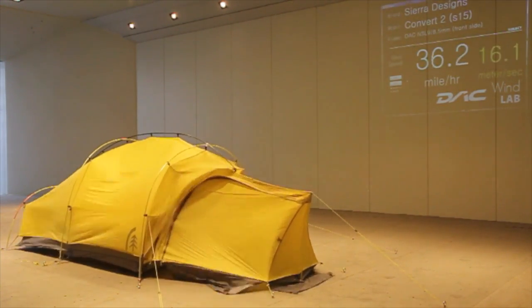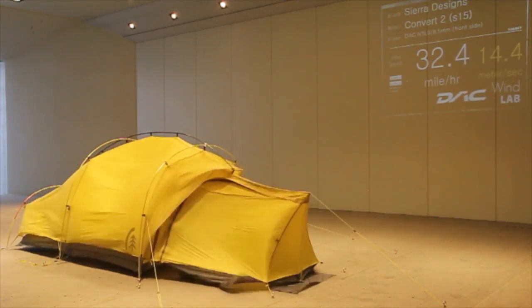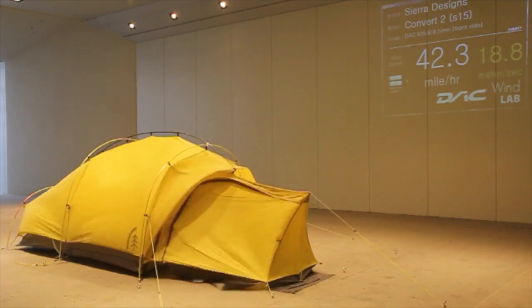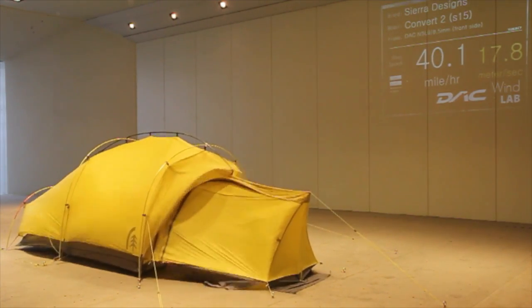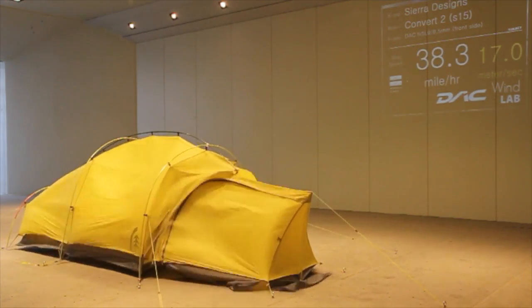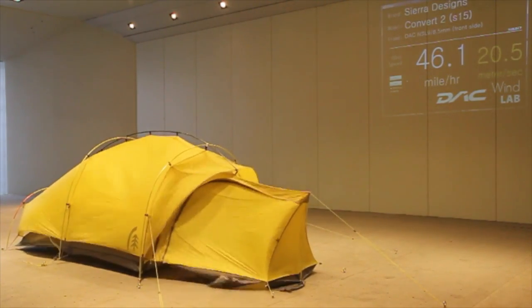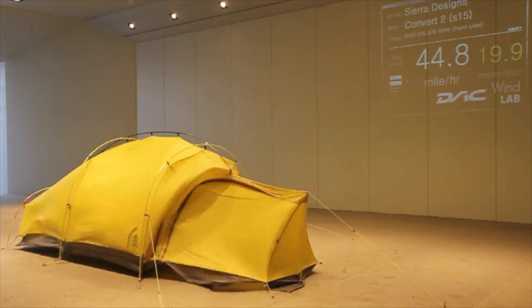This is the orientation where we would actually expect to see the strongest wind load, due to that awning on the door. You can see we're already up to 42 miles an hour, getting right up to the 45 mile an hour mark — and there it is, it easily passes that.